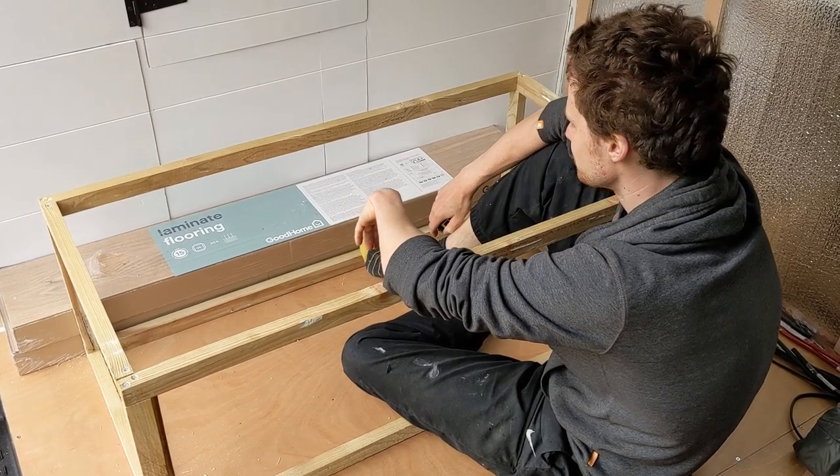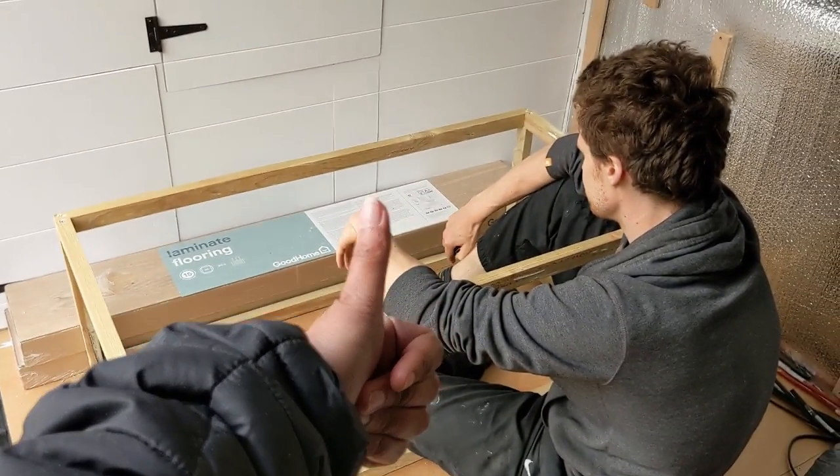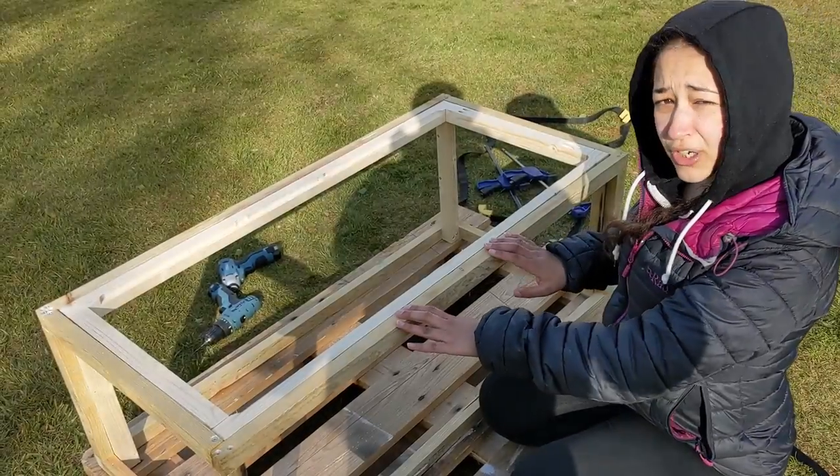We're going to pack up because it's gone six o'clock and it's threatening to rain — bye bye! We've built an outer frame and an inner frame.